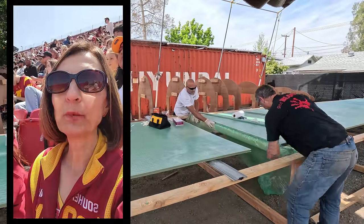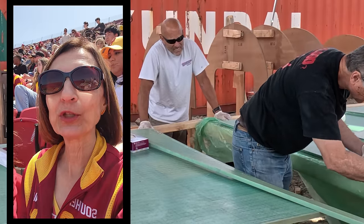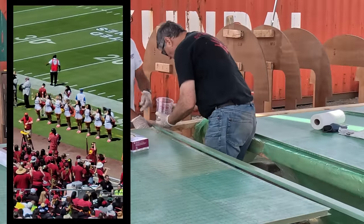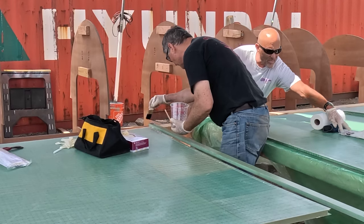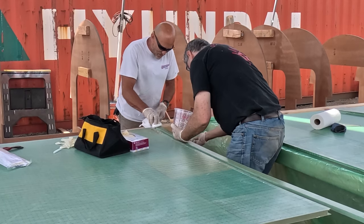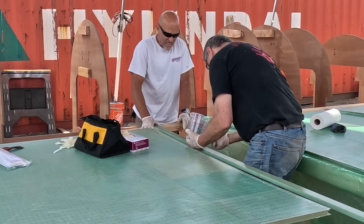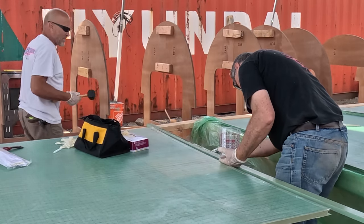Phil and Brian are knee-deep in epoxy right now. We put plastic down underneath there so that the epoxy doesn't stick to it. Then we coat the biscuit with epoxy and the slot that we routed out also with epoxy, and then shove them together until the laminate on the two panels meets in the center over the top of the biscuit. Then we just have to let it set up and we're ready to start cutting the strips out.